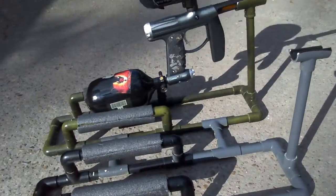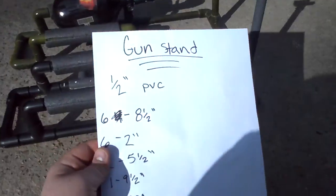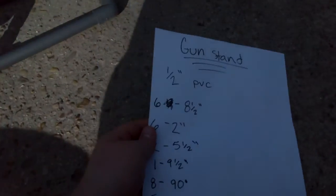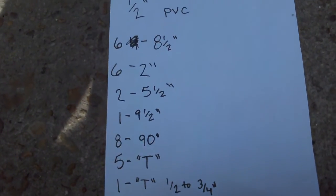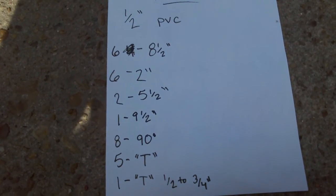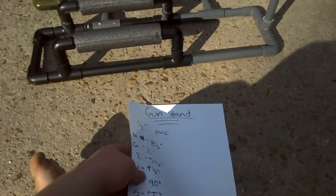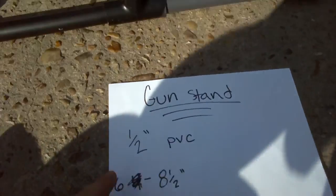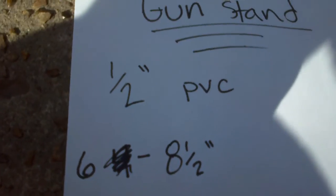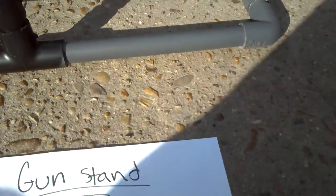Let me explain to you how to make it. First you want all of this — go ahead and pause it and write that down. I'll explain what each thing is. I made mine out of half-inch PVC pipe, so it's pretty light and still sturdy.